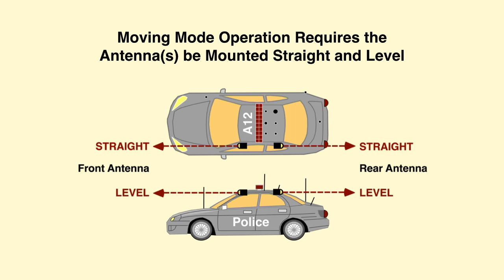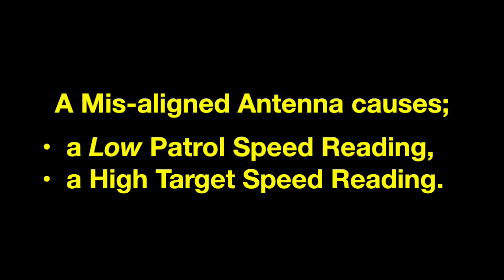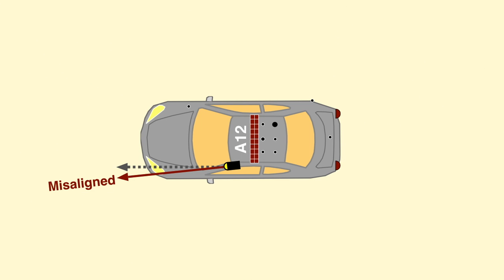Moving mode operation requires the radar antenna be mounted straight and level. Examples of correct alignment and incorrect alignment are shown. A misaligned antenna causes a low patrol speed reading in all moving modes and a high target speed reading for oncoming traffic. The greater the misalignment to the right or left, the greater the speed error.